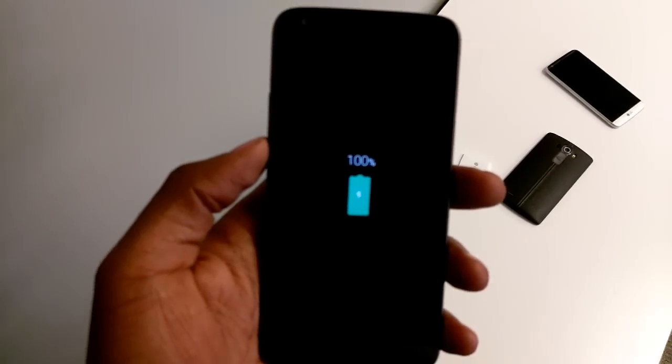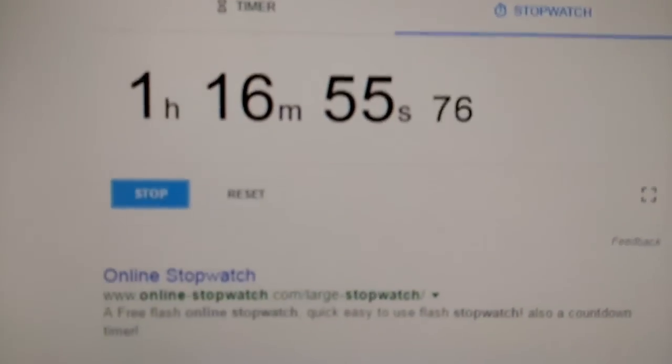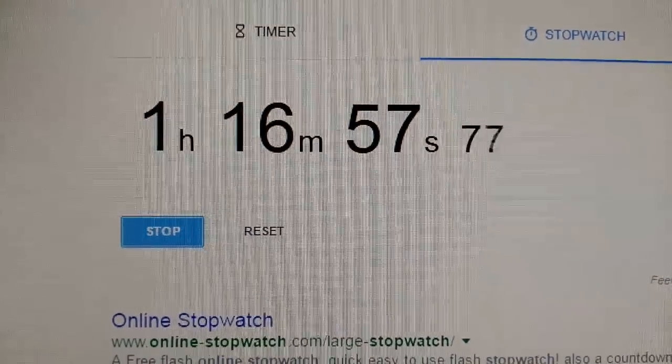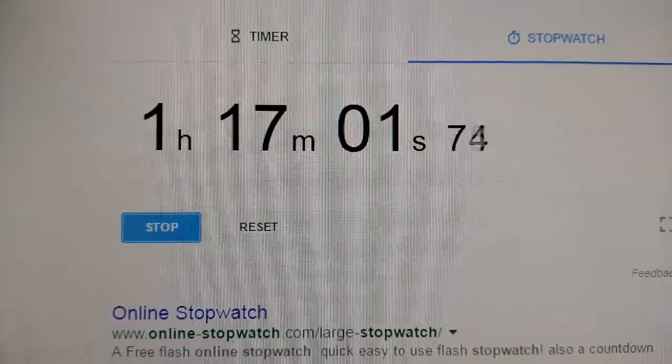We are now at 100%, just finally got there at an hour and 16 minutes, which is not bad at all. I saw that there weren't very many charge tests for the quick charge 3.0 yet, so I figured we're going to make one, and that is it.